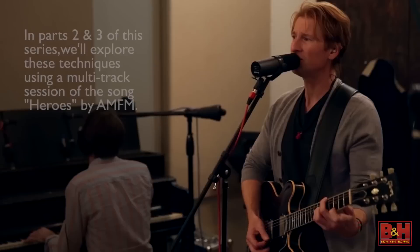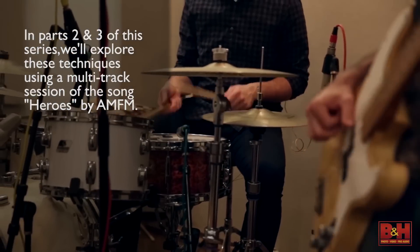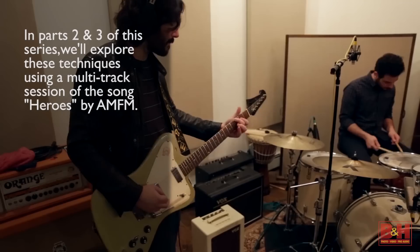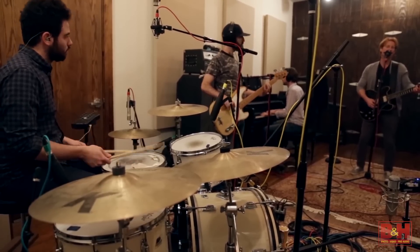These are some pretty common issues to have, and I think by the end of this quick three-part tutorial series, you're going to have a pretty good sense for the principles of good vocal processing in the context of really any type of mix.